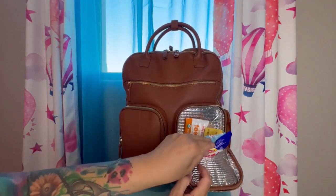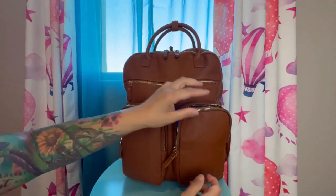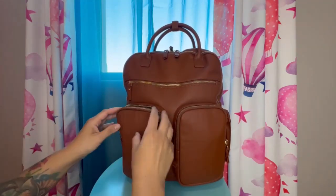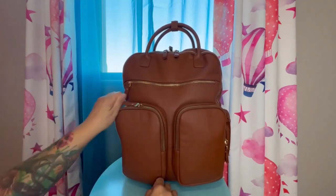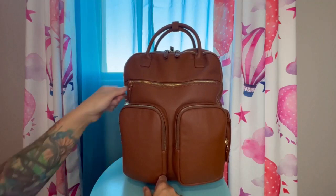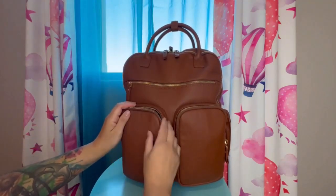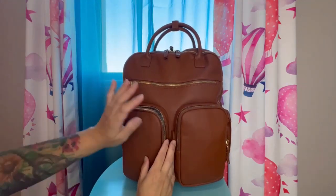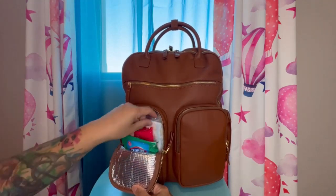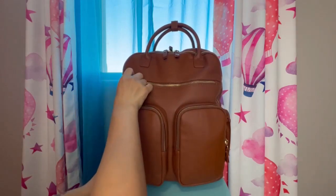In the front there are two zippered pockets that are actually insulated as well. I put snacks in here for my daughters. This area is insulated so you can use it for cold items. In this pocket I have my wipes, Clark's wipes, hand wipes, and oversized toilet seat covers. Here in the front there is a zip pocket as well.